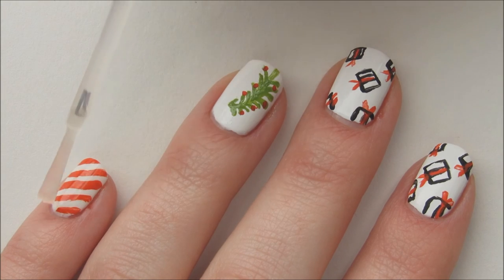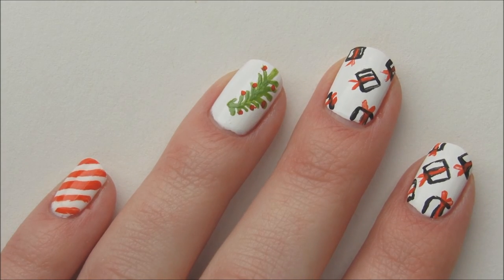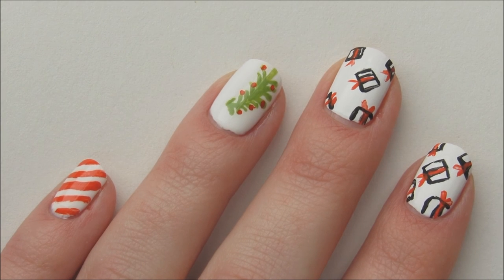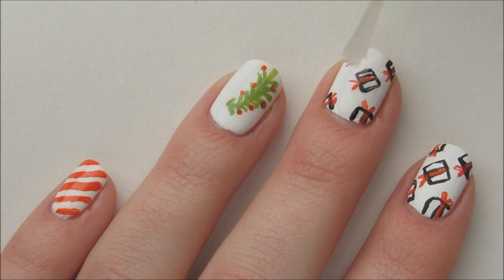Apply a fast drying top coat and you're done! I hope you enjoyed this Grinch-inspired nail design. Let me know what some of your favorite holiday traditions are in the comments below, and thanks for watching!